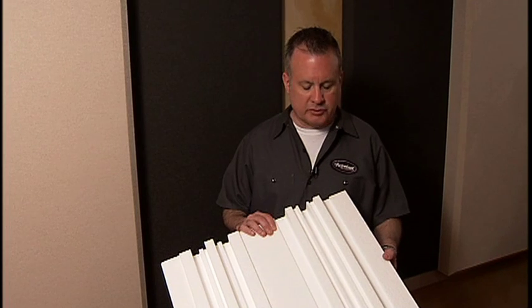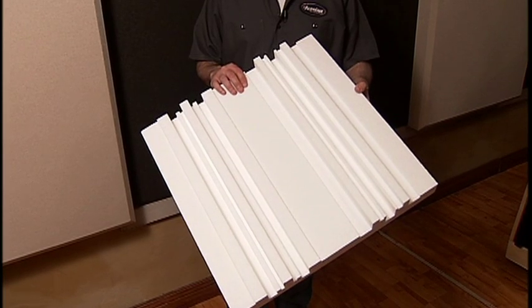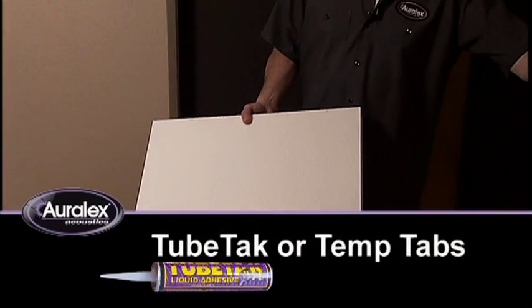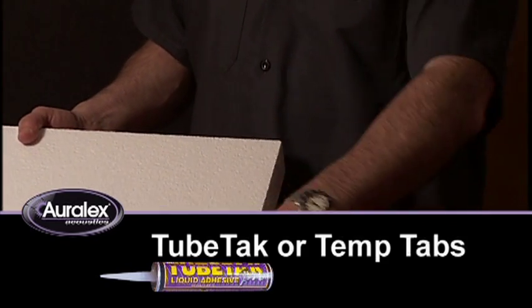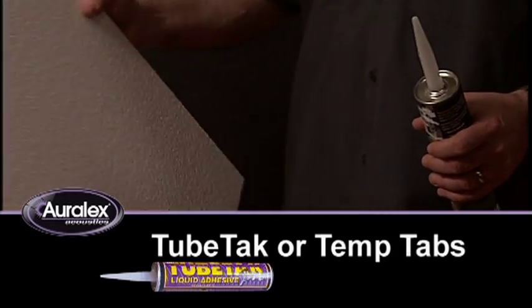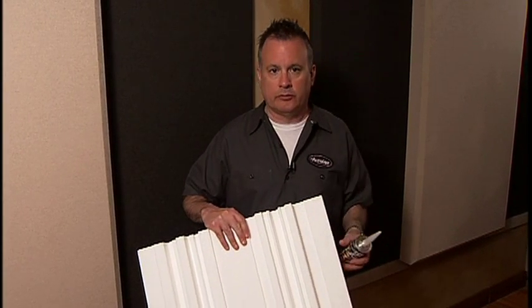The Q-Fuser is very lightweight. It's made of expanded polystyrene. This also makes it very easy to install because you can use either our TubeTac Pro adhesive, or you can use temp tabs — the Oralex temp tabs — which mount at each corner and allow you to use Velcro. You can also use drywall screws, just one at each corner, through the diffuser.